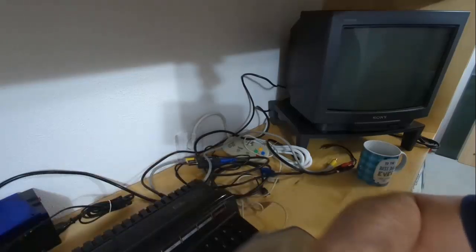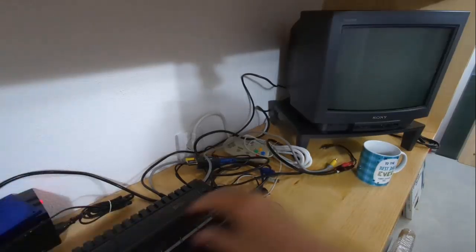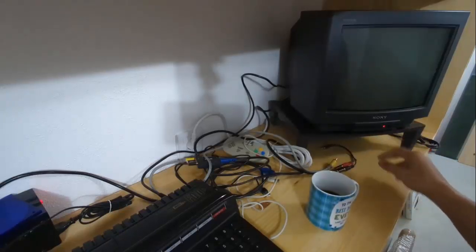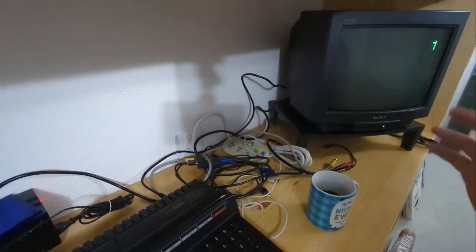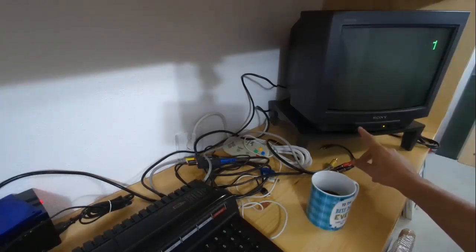I'm going to show you the state it's in right now. I'm going to turn on my MSX here. You can't see it very much because it's in the corner, but the important thing here is the TV set — the TV screen precisely. So let's turn it on. This is a Sony Trinitron 14-inch screen. I rebuilt this TV from scratch a while ago. I was using it with my Atari ST and it was working great. Then I moved to Portugal and tested it again, now using my MSX, and I noticed this problem with the color.